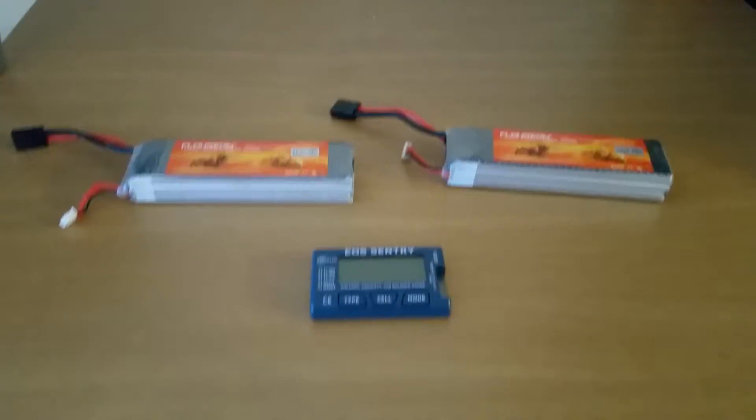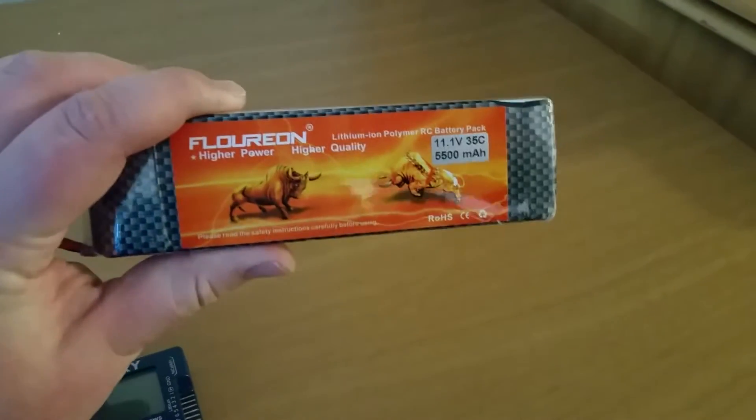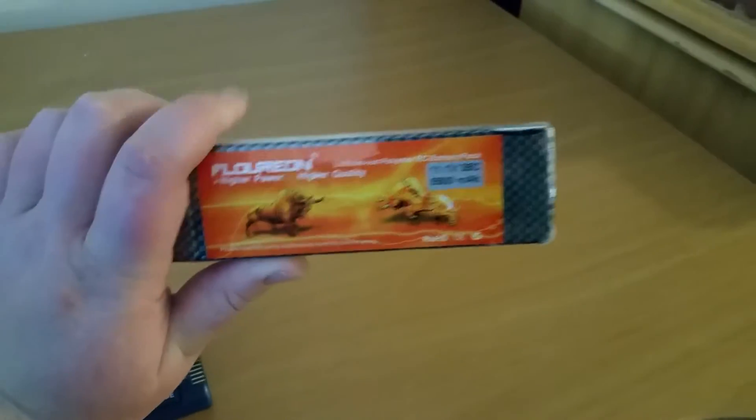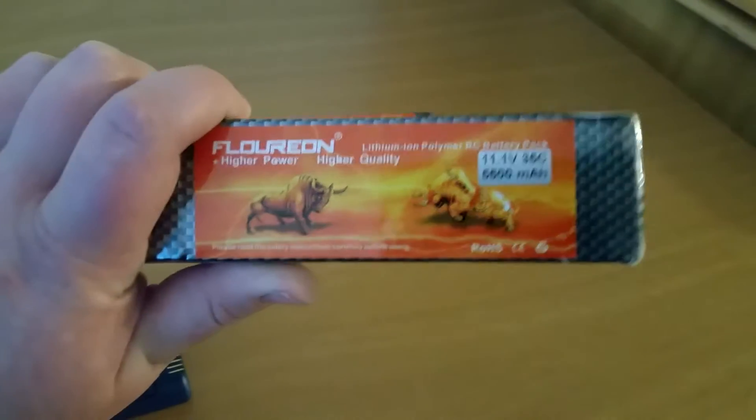Hey, what's up YouTube? Ryan coming at you here. I want to do a quick update on the Florian 3S LiPo. They're 11.1 volts — that's a 3S pack — 35C discharge rate, 5,500 milliamps.